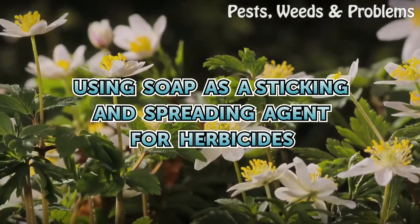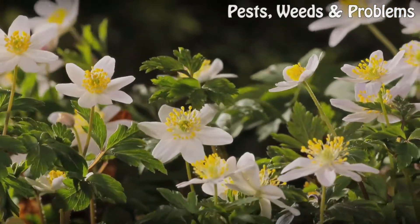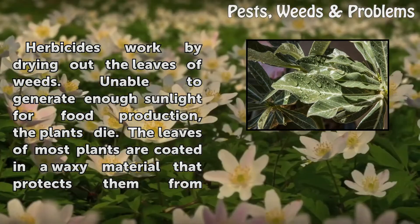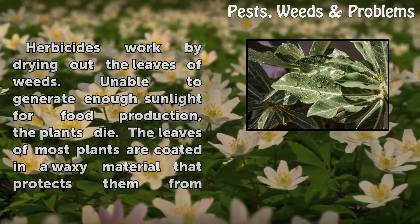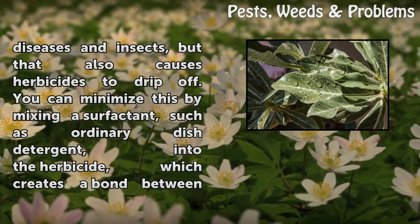Using soap as a sticking and spreading agent for herbicides. Herbicides work by drying out the leaves of weeds — unable to generate enough sunlight for food production, the plants die. However, the leaves of most plants are coated in a waxy material that protects them from diseases and insects, but that also causes herbicides to drip off.